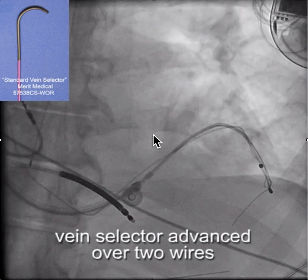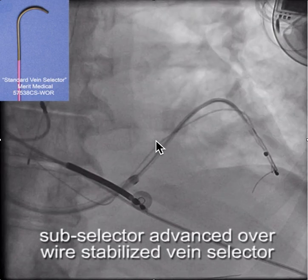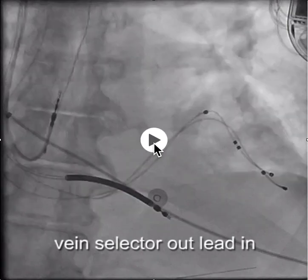From there, we are able to advance the subselector over the vein selector. The vein selector is stabilized with the wires and creates a rail over which you can advance the subselector. Now we have the subselector deep in the branch, and then we just remove the vein selector and put the lead in.